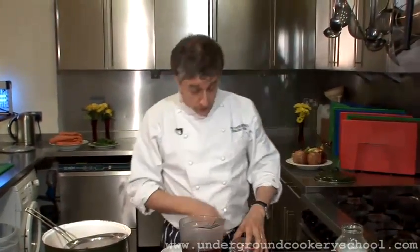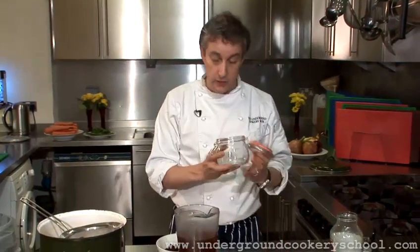Now the first law of pickling is: use an airtight jar, and make sure that it's been sterilised. In order to sterilise it, you need to boil it in water, or possibly even in a dishwasher. It needs to get up to 85 degrees to kill off any bacteria.